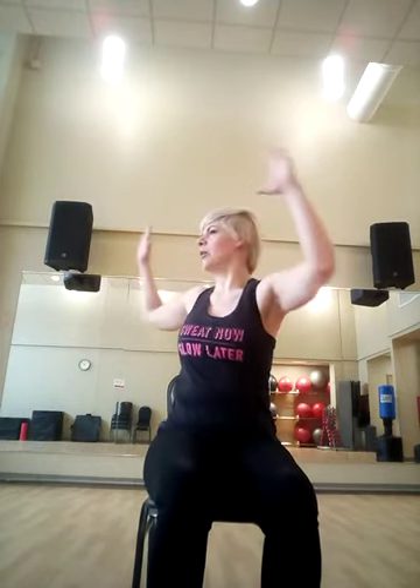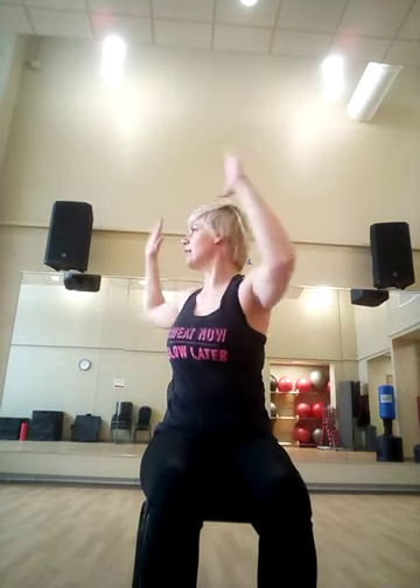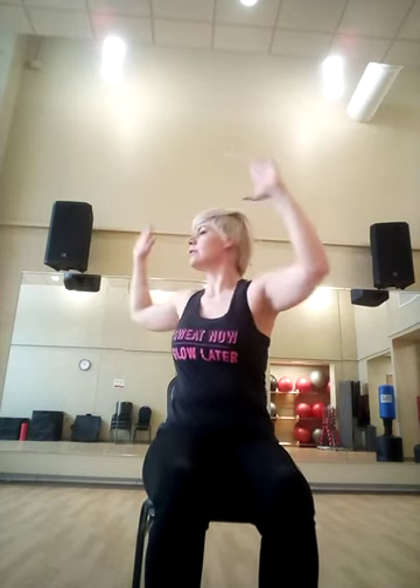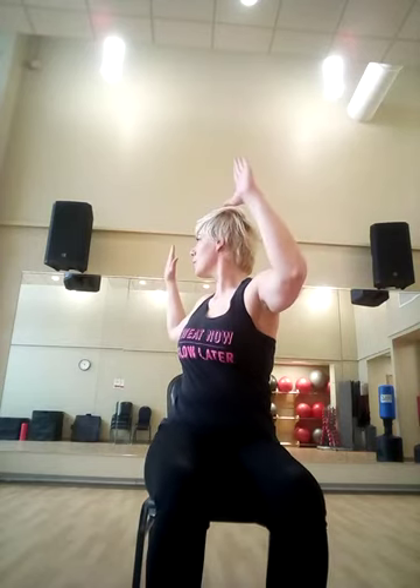Sit up nice and tall, open the arms to the side — inhale, exhale, turn. Come back to center — inhale, exhale. Come back to center. And again. Okay, and last one.